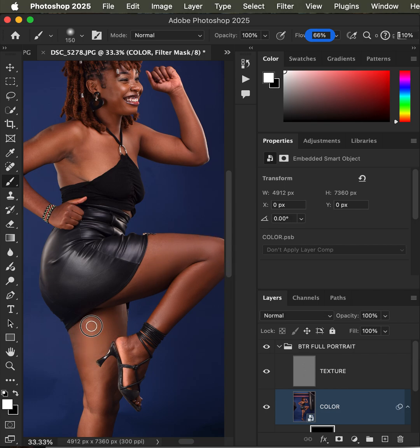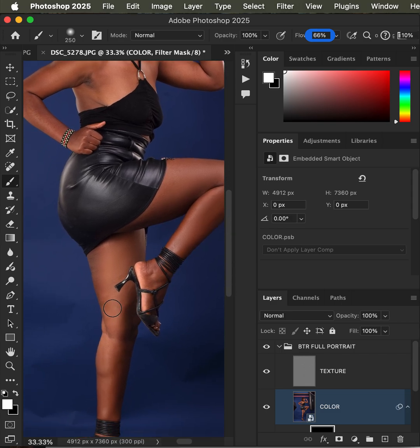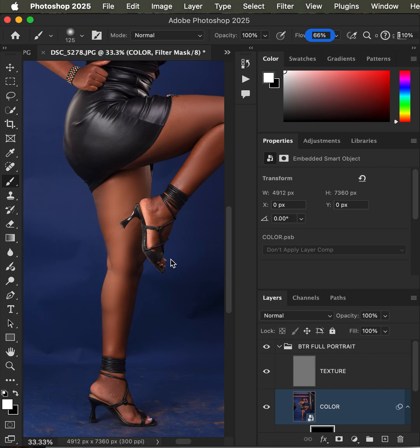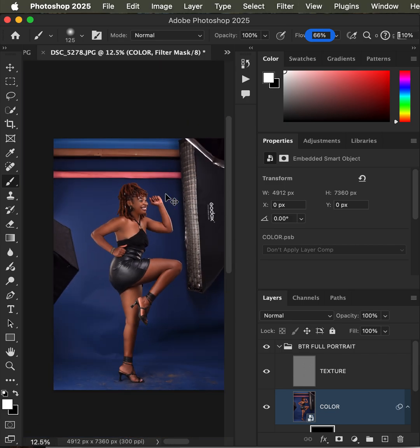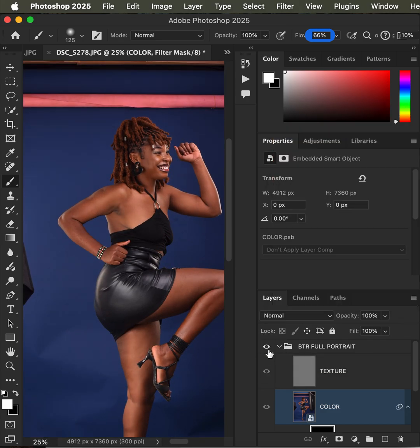One thing to take care of: make sure you don't paint on the edges or outlines of your portraits because it may introduce a little bit of fringing. Just paint on the skin quickly. If you have a number of photos to retouch, these actions will help you work faster. I'll paint quickly over the skin and show you the before and after — you can clearly see the difference in just a few seconds.